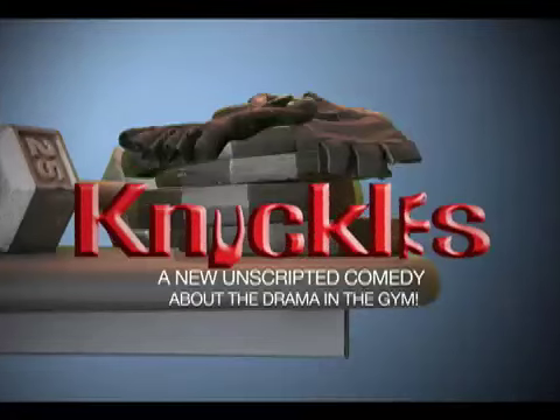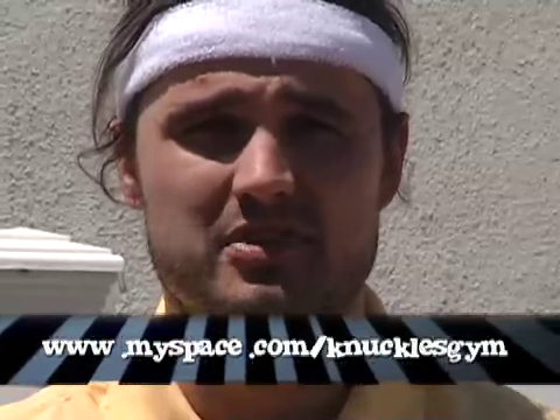Another Gym Makeover tip with John Luke. Get some more exercise tips at myspace.com slash knucklesgym.